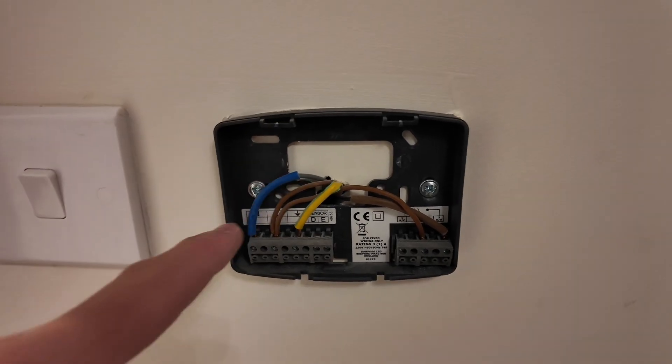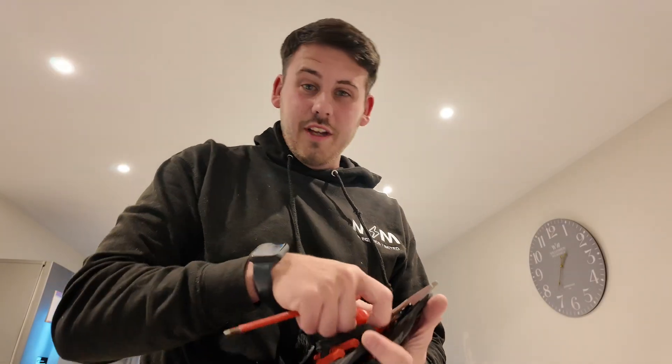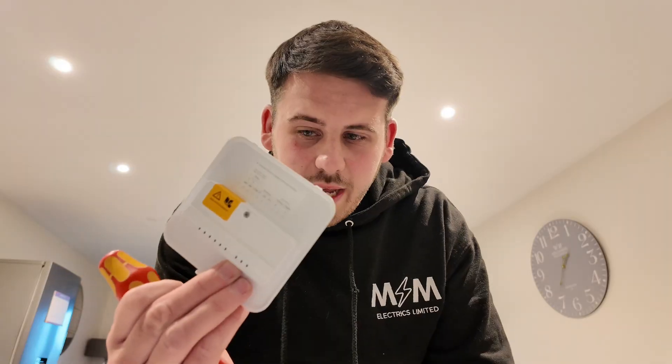Thermostats are basically a fancy switch in all honesty. Now we've just got to disconnect these - don't get the switch line and the permanent live mixed round when you install the new thermostat, otherwise it ain't going to work properly. Top tip: mark up on the cable which one is the switch wire. Now let's get the new one open and show you the connections. It comes with a backing plate and then the thermostat itself - once wired up it clips onto the plate and makes the connections.